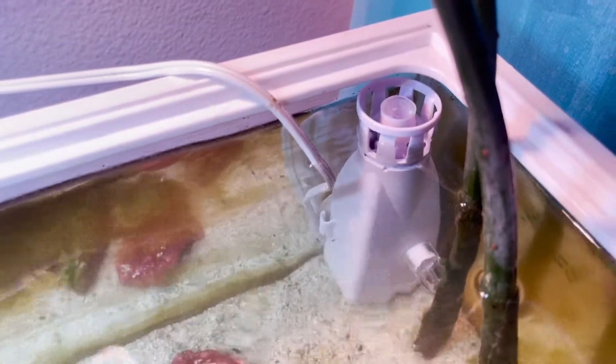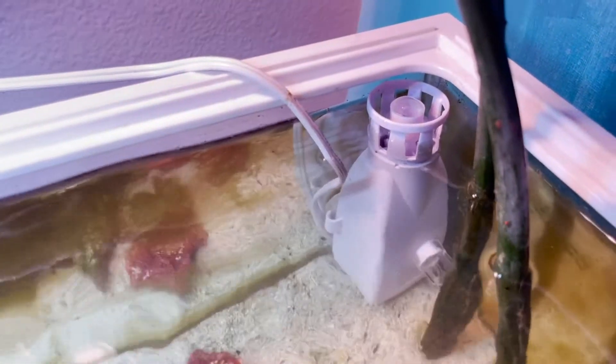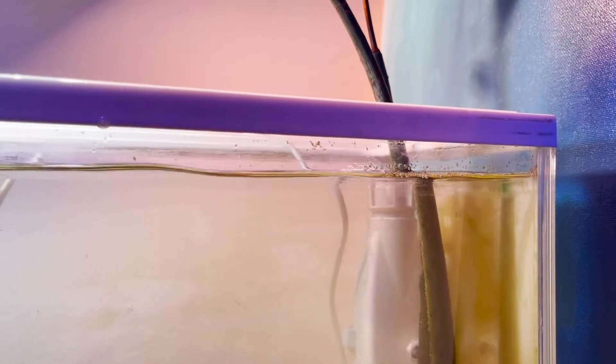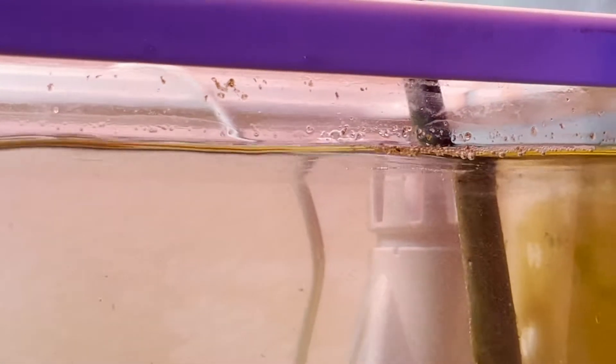I can already see stuff getting sucked in there. Can you see it? Awesome. This thing works as advertised. I'm really happy because this thing is cleaning the tank. And I can already tell you it works.